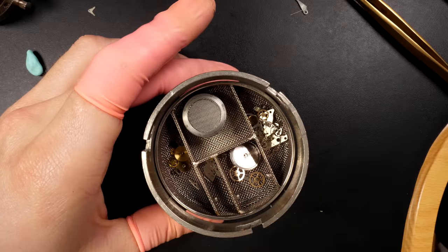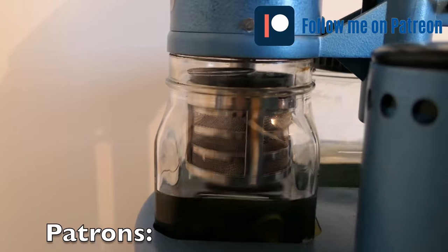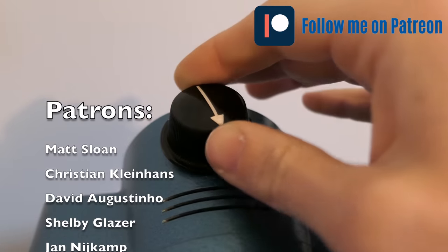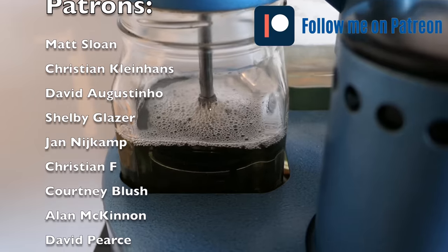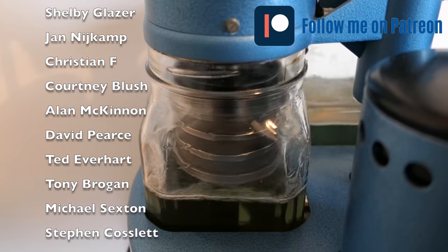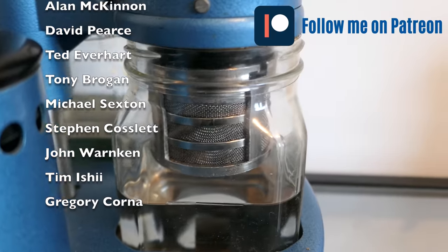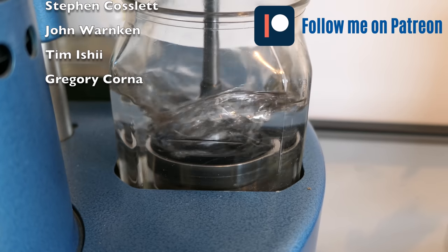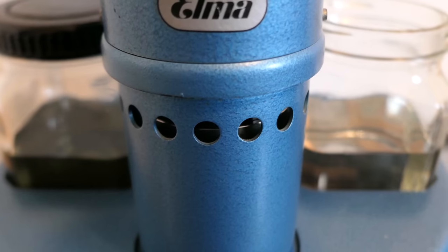We're going to put these baskets in a cleaning machine, and after this all the parts will be clean and ready to be reassembled back on the movement. Closing the baskets - we're going to clean the parts in different steps: first a cleaning, then two rinses, and the last step will be drying. I'd like to use this opportunity to mention my Patreon page - you can find the link below in the description. Thank you so much to my existing patrons for supporting me!